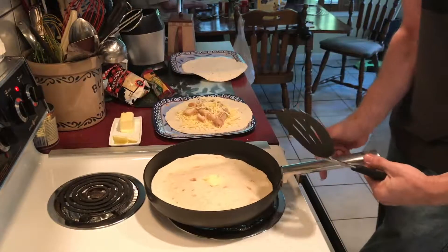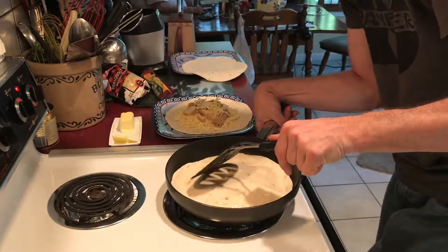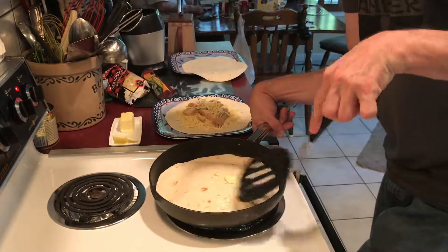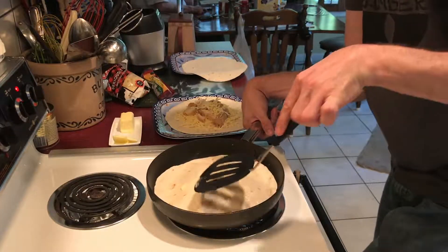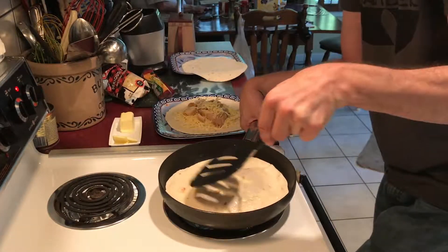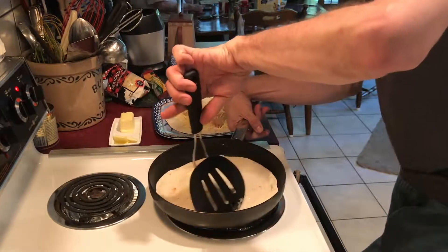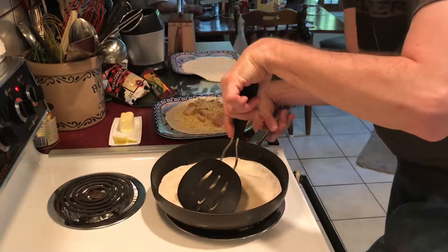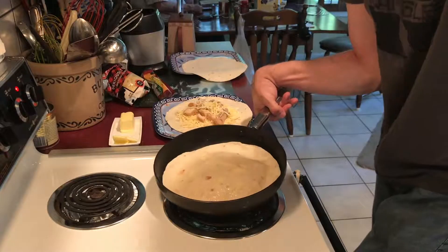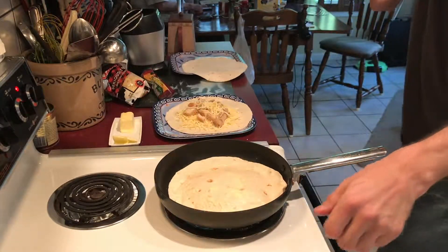Grab the rest of the chicken. Let's see if the butter's melting a little bit — and it is. You want to pinch the edges as you spread the butter. As the butter melts, spread it around, either with a knife or a spatula — doesn't really matter. Pinch the edges down gently. You don't want to tear the tortillas — that would not be good.